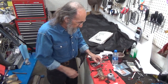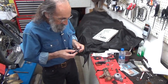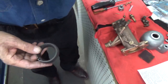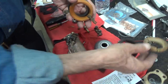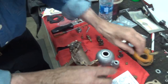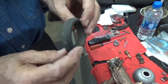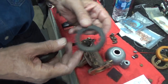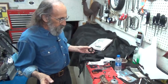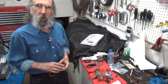I now have the float — a nice new float. Without advertising for anybody, I want to mention there are all kinds of floats on the market. Here's some destroyed ones. Here's a cork one, which is what the original was. Here's some kind of a foam one which is swollen beyond getting it into the bowl. And here is another kind of foam — I don't know what it's made of. I guess what I'm saying is whichever one works for you is a great one. I've tried all different kinds of them.